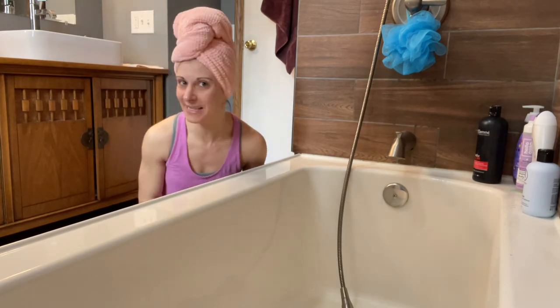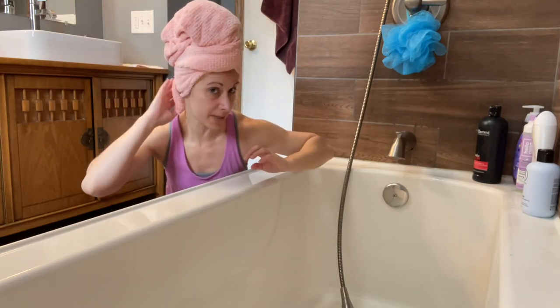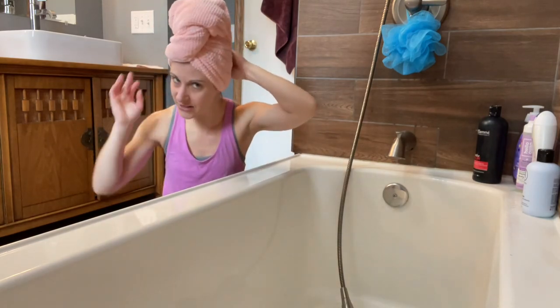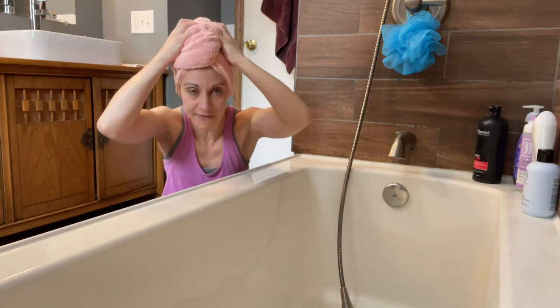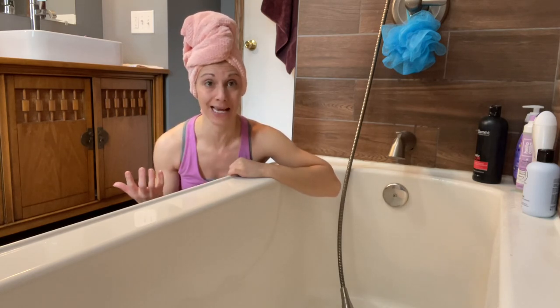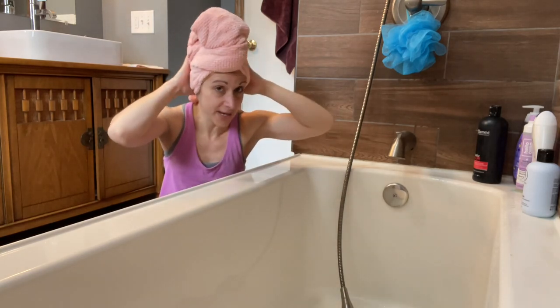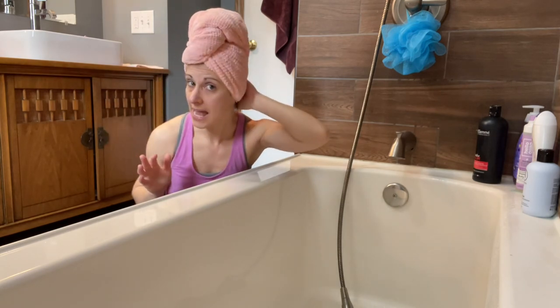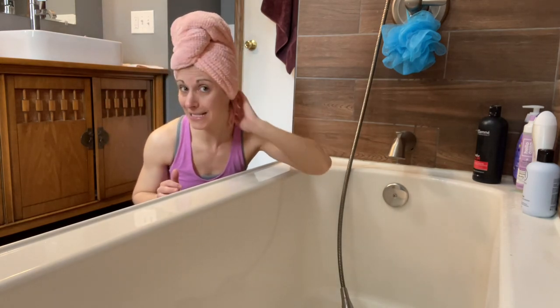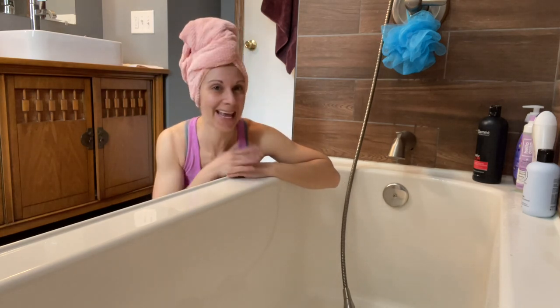You guys, I cannot believe how secure this is. This is a really pretty light pink peachy color, and I just absolutely love it. Knowing my hair is going to dry in half the amount of time means I can go ahead and do things while it's doing that — it's not going to be hours for my hair to dry. The less amount of frizz, the better. I hope you guys enjoy the towel and I hope your hair is less frizzy like mine has been. Thanks so much for watching and I hope you have a great day.